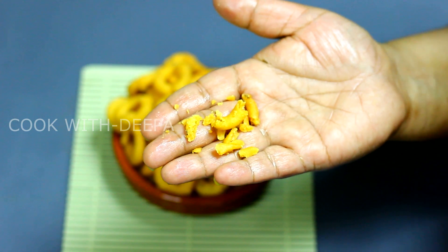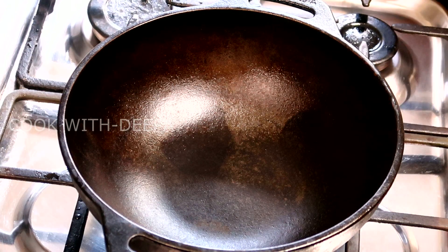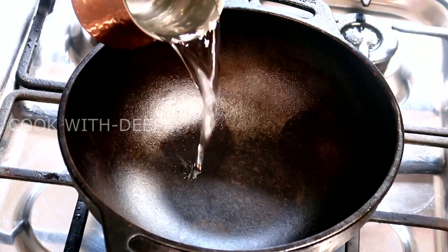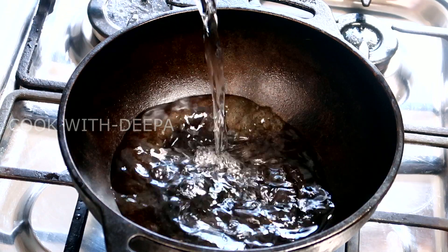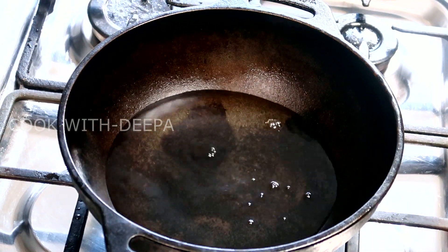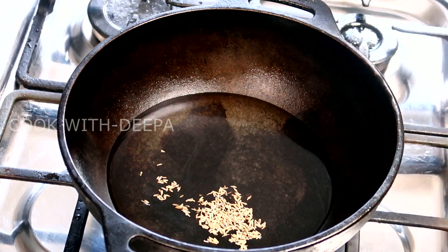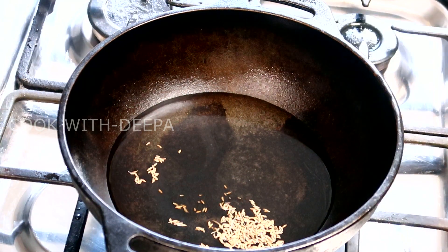In this bakery, we will add a cup of flour. I will add 1 teaspoon.